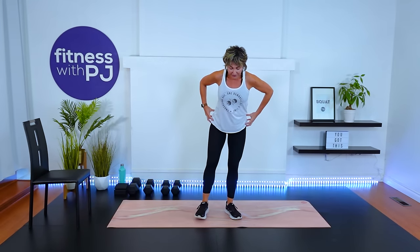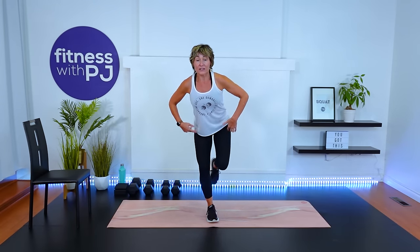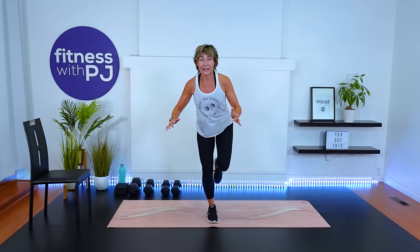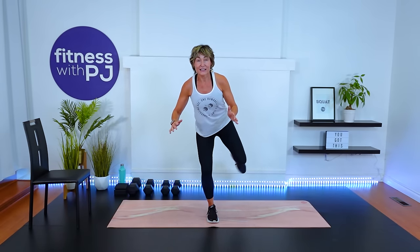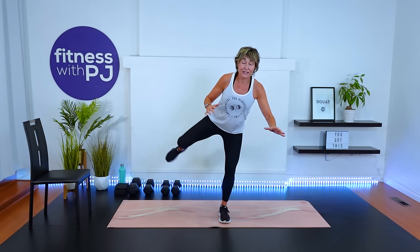Side hip activation — mirror me. Softness in this knee. This leg is bent at 90, coming straight out to your side — not in front. Hinge forward slightly from the hips and find that balance. Other side — try not to hold on to anything. The whole idea here is to activate and stabilize.